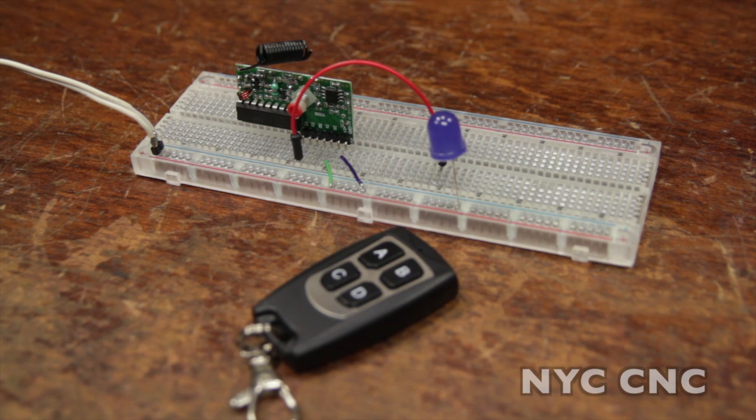Hi folks, welcome to another episode of NYC CNC. You guys know I love electronics, I love Arduinos and Raspberry Pis, and I like trying to stay in touch with the trends and what's going on. Every once in a while though, something really gets me excited, and this is one of those things.